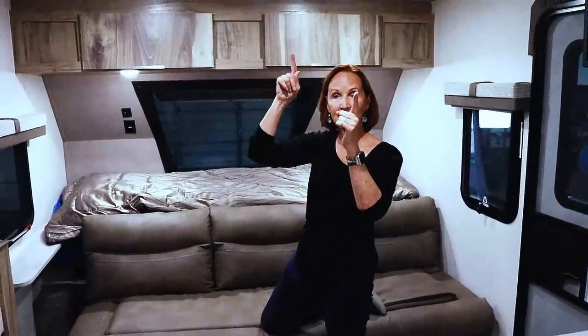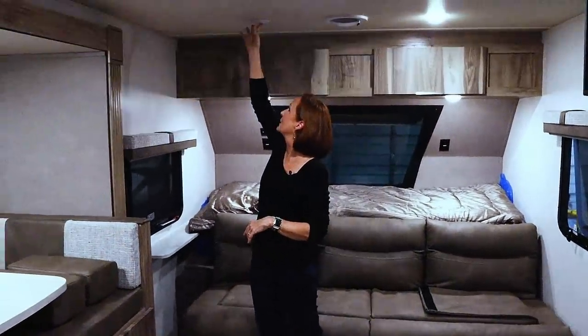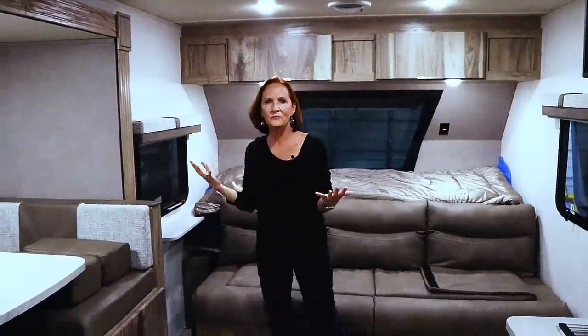You do have speakers in here — two right in the main cabin, two on the outside. All of the lights are push-button with a little button right in the middle. Just a very simple, easy-to-use trailer.